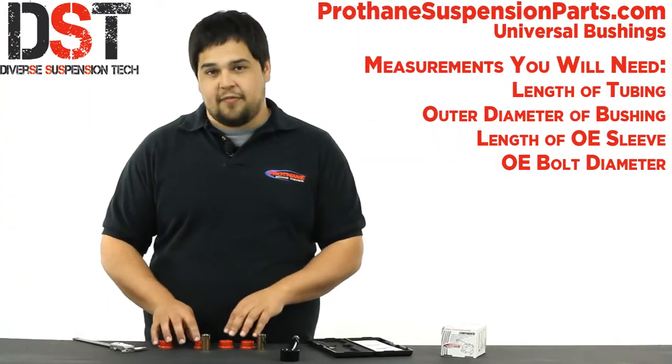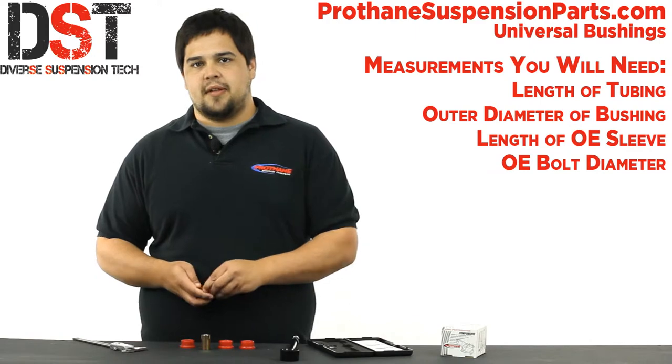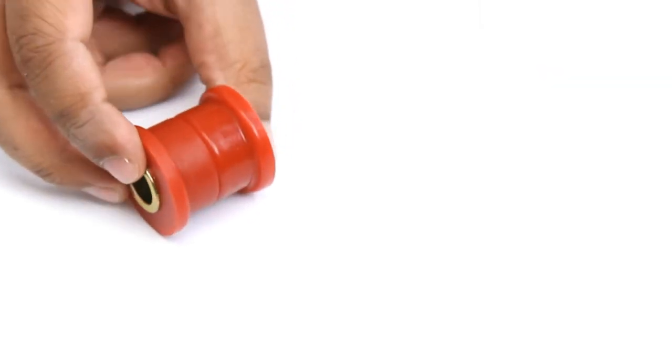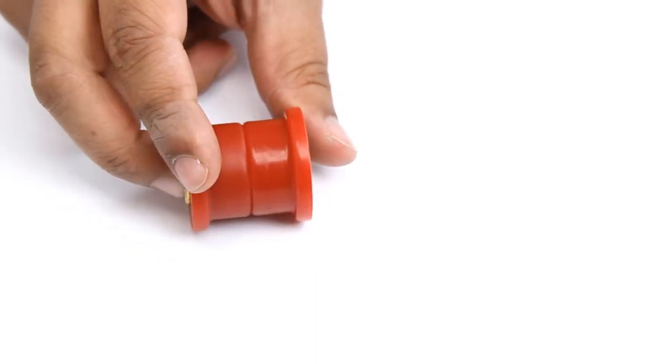Each part number will come with four half bushings and two inner steel sleeves, making two complete bushings. These bushings will have a durometer of 95A — they'll be strong enough for the toughest of applications.